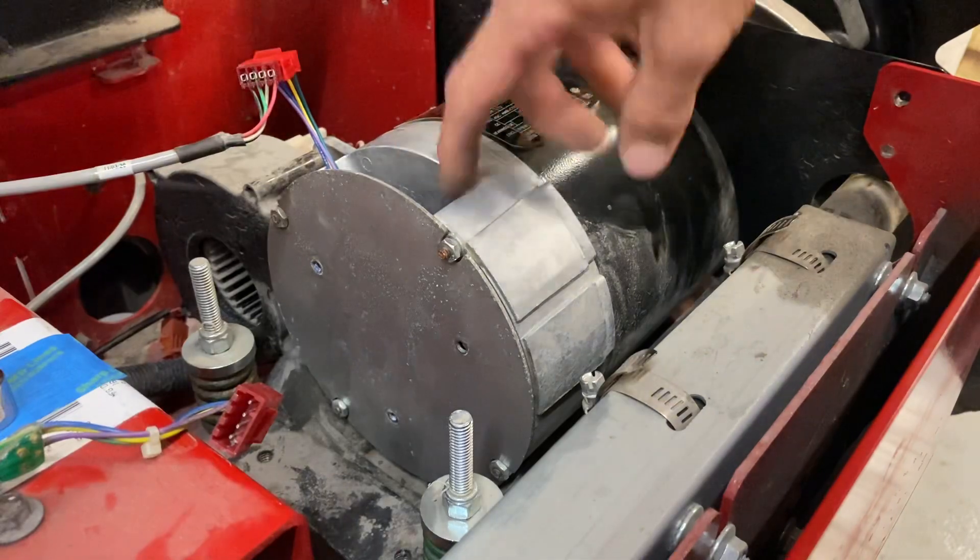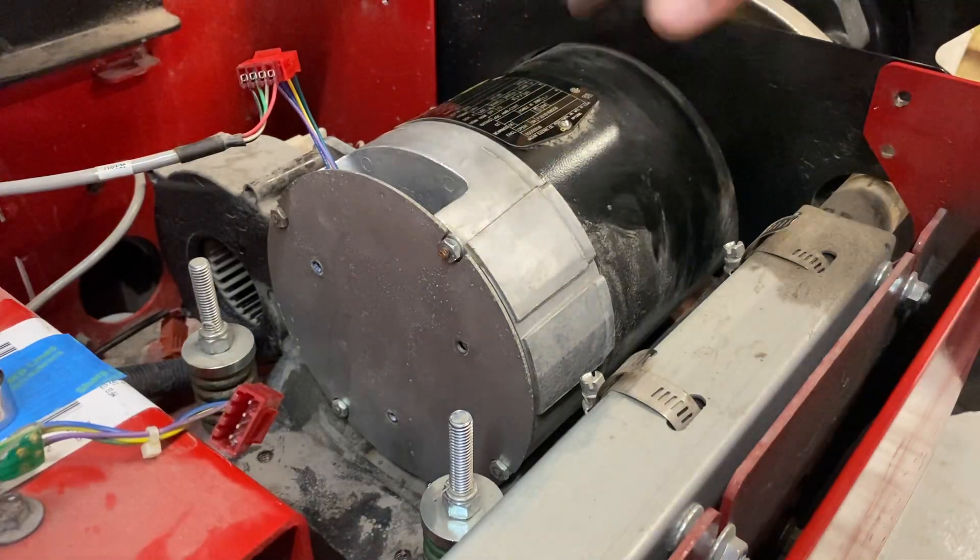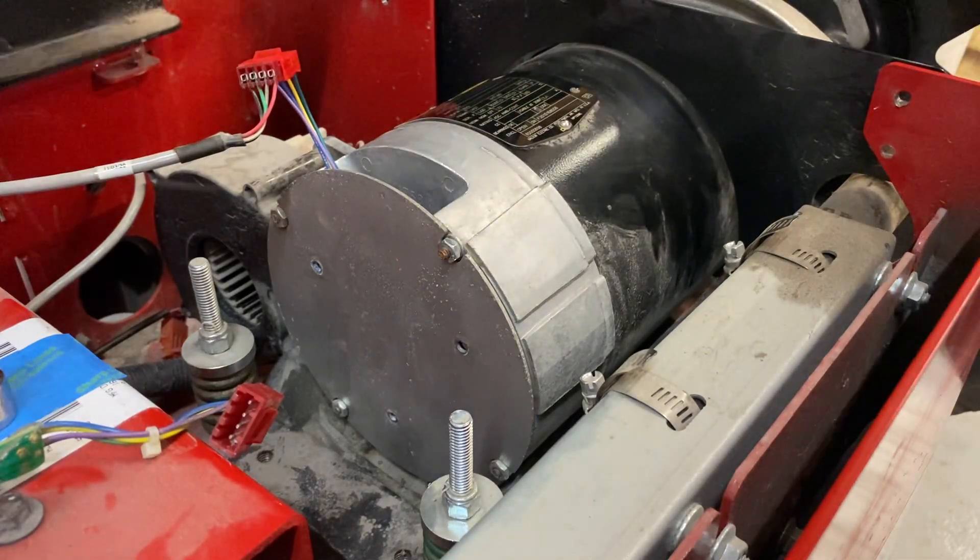This encoder is used on almost all the Coats balancers. Thanks for watching — hope this helps.